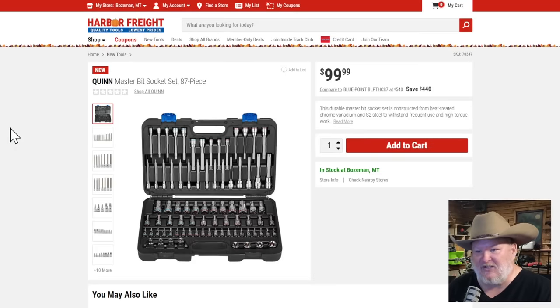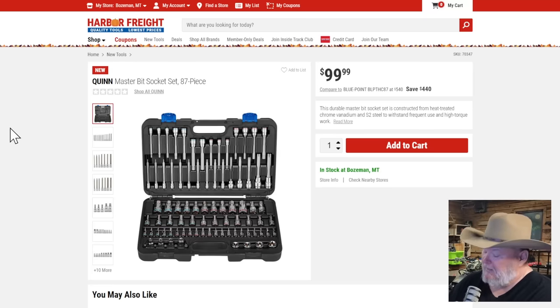Quinn again — another master set. We've already seen the quarter-inch, three-eighths, and half-inch master socket sets, and now the 87-piece bit socket set with no filler at $100. They're comparing it to Blue Point, man — they're going after somebody. I've got a set of Ingersoll Rand bit sockets that picked up some rust from traveling and moisture. Maybe I'll get a set of these Quinn ones and compare them to see how they do. That seems like a nice complete set.